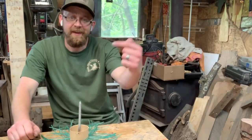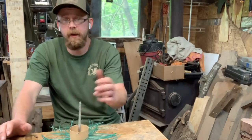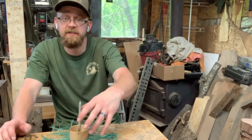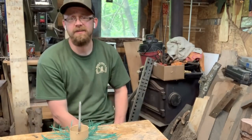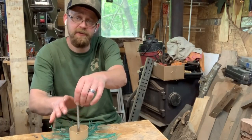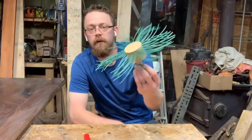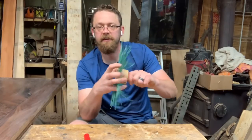As the epoxy mixes in and starts to set up, you can feel quite a bit of heat coming off it. Work on something else while it fully cures — I recommend waiting at least 20 minutes before using it. When you come back, the epoxy will be a good solid chunk.